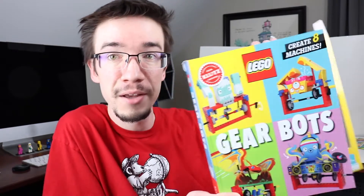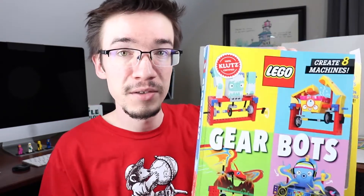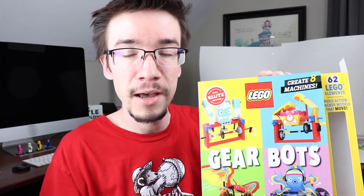Hey everybody, got something really cool to show you today — LEGO GearBots. This is a collection of 8 different robots you can make out of LEGO bricks and paper crafts, and each one does something different, which is really cool, so let's check it out.